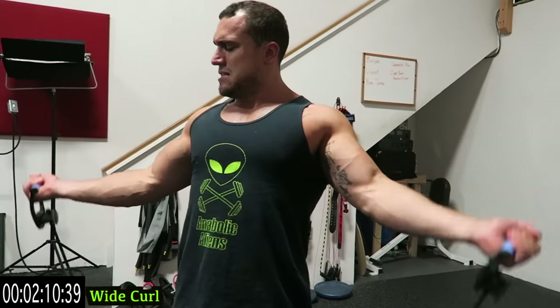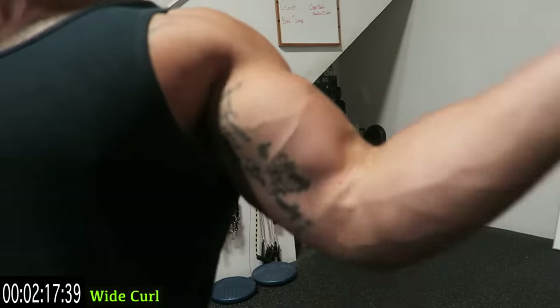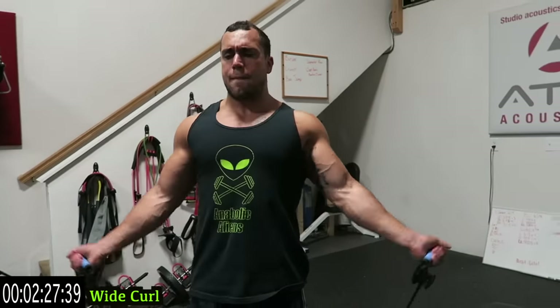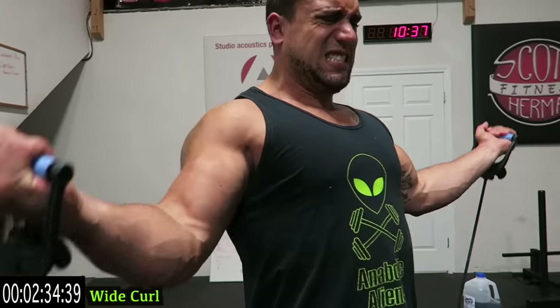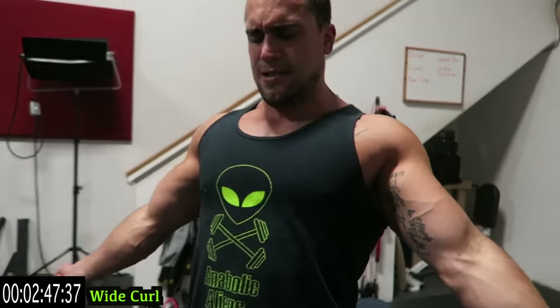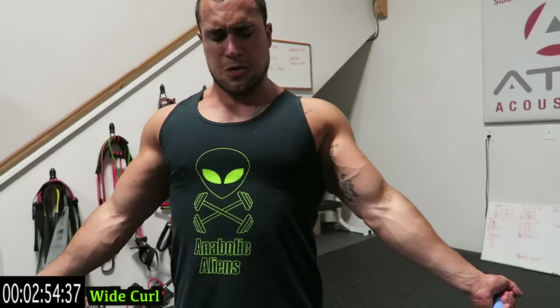Those biceps are burning guys, come on. Try to keep that elbow still, try not to get that back into it. Keep that tension in those biceps. Shake it out, come on — pump yourself up. Great way to build muscle, come on. Come on, ten more seconds, finish it up. Five more seconds.